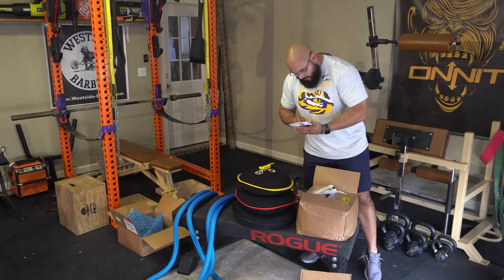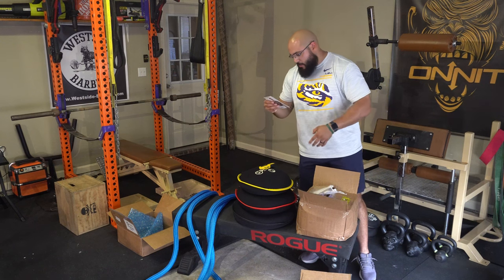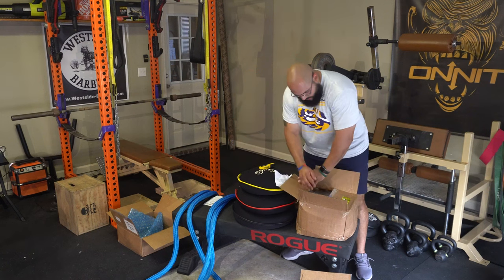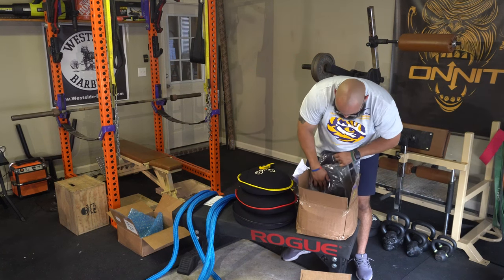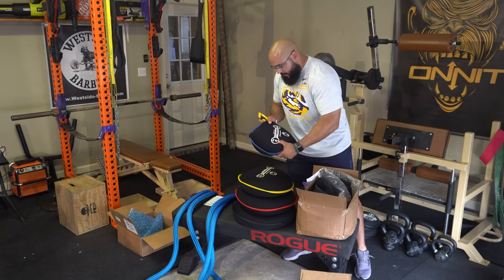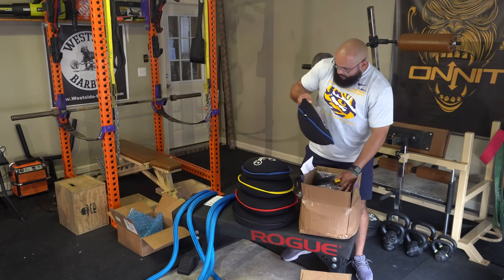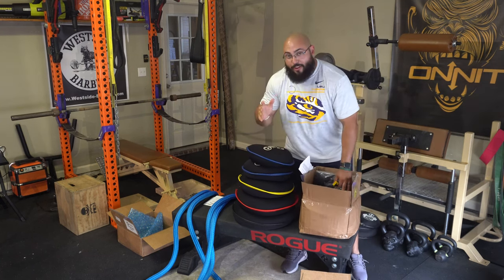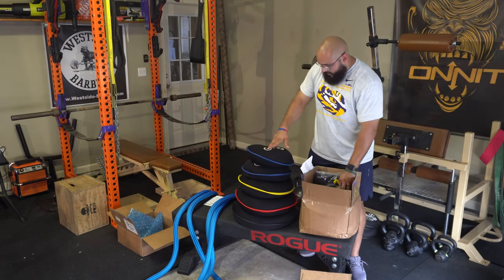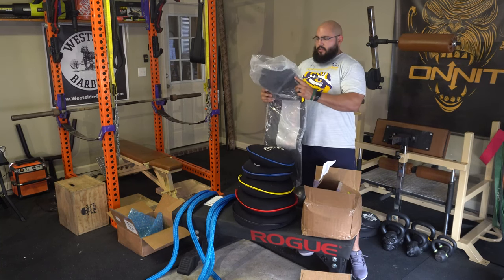In the last box there's a care and user guide for the sand bells, which is pretty cool — it's got QR codes so you can check out exercises and videos on how to take care of the products. We've also got a 20 pound sand bell and another 20 pound sand bell. So just to recap, we've got 50, 40, 30, 20, and 20.